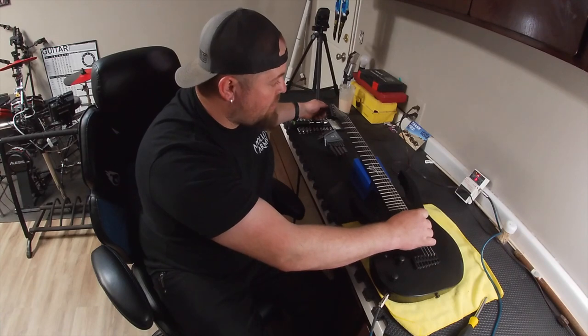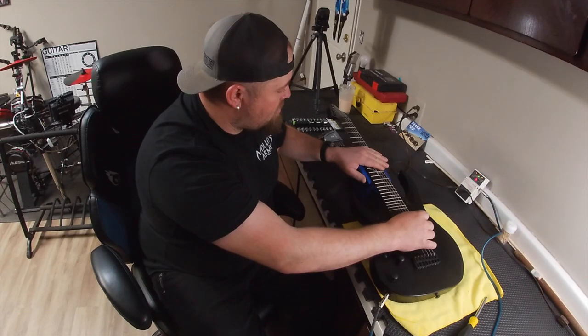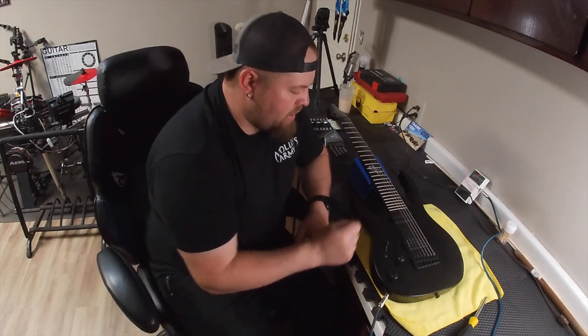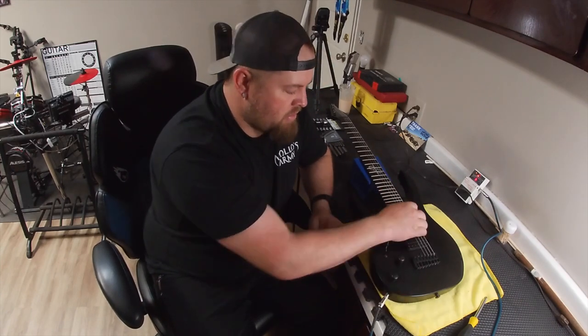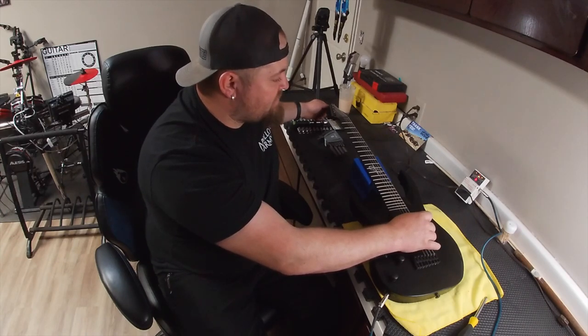That will help with your tuning stability if everything is just sitting as naturally and lightly as it can. Another thing I wanted to mention is that I like to use the neck pickup for doing tuning — anything that needs to be really accurate. I use the neck pickup because, in my experience, it gives the tuner the best picture of what pitch your guitar is trying to share. The neck pickup gives the most accurate reading.